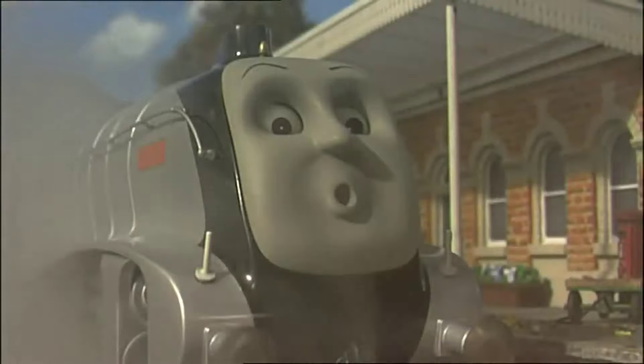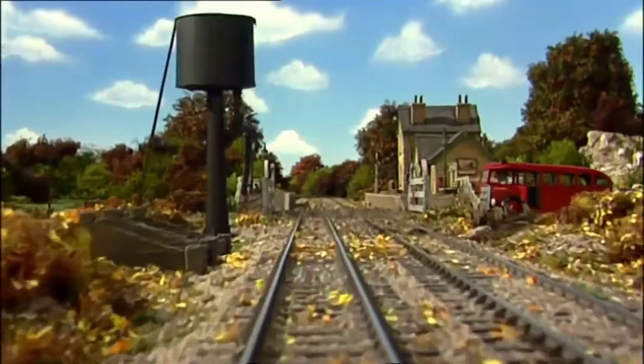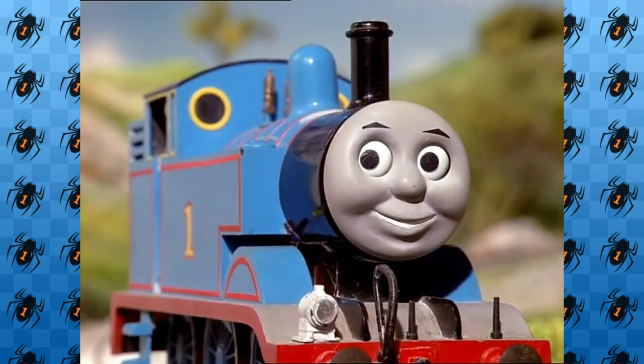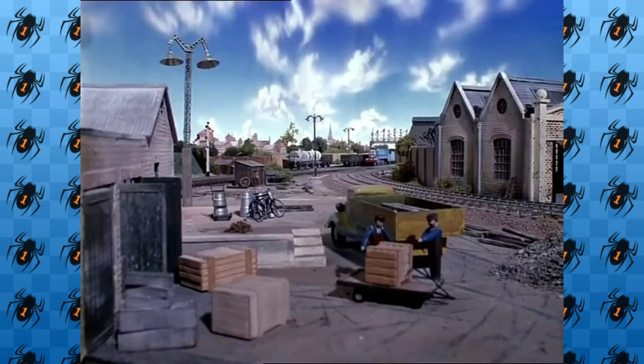I was re-watching a bunch of seasons 8 through 10 for a video coming up eventually one day, and something I noticed is these seasons don't look all that great. So I did a little information dip and wanted to wonder: why do seasons 8 through 10 objectively look much worse on television compared to the first 7, which, while they've definitely aged, still look pretty clean?